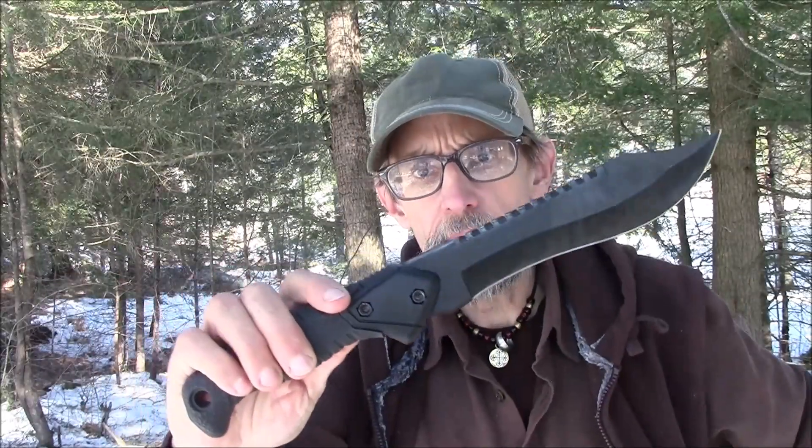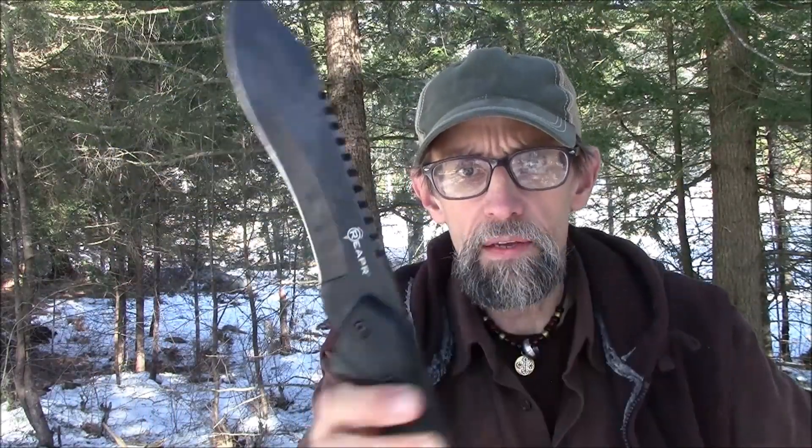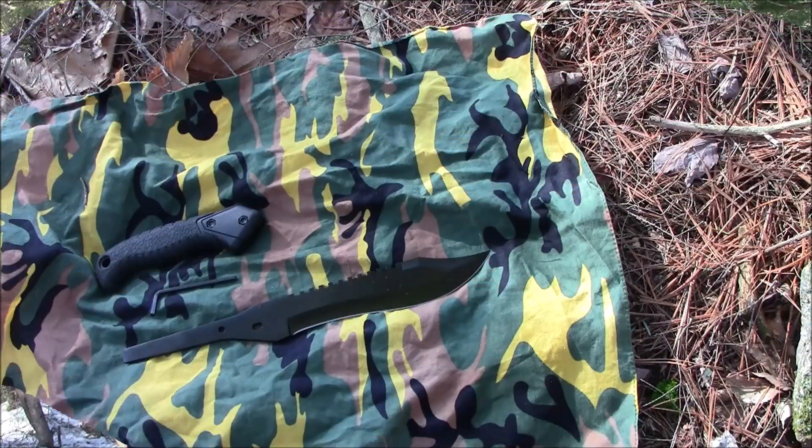They're calling it a Tack Bowie — I might call it a mini machete. It works well.